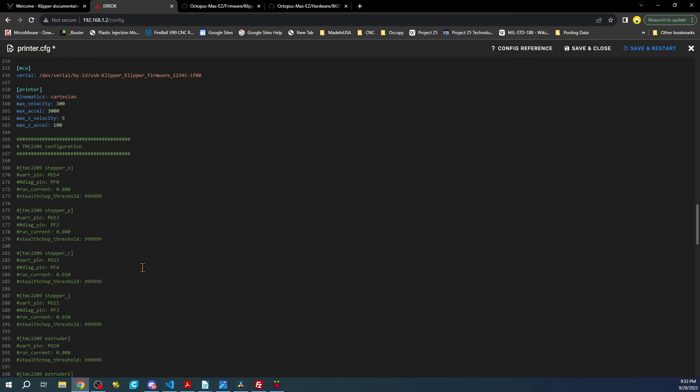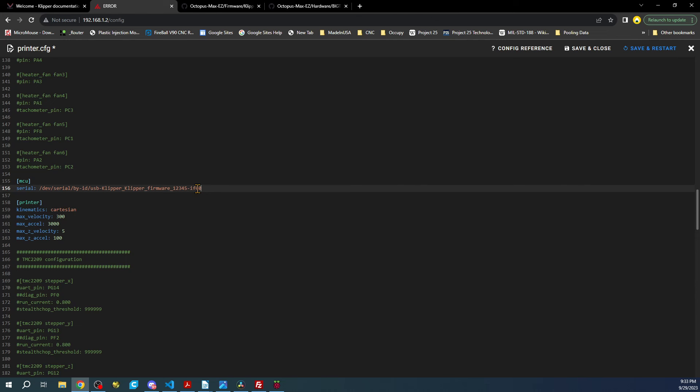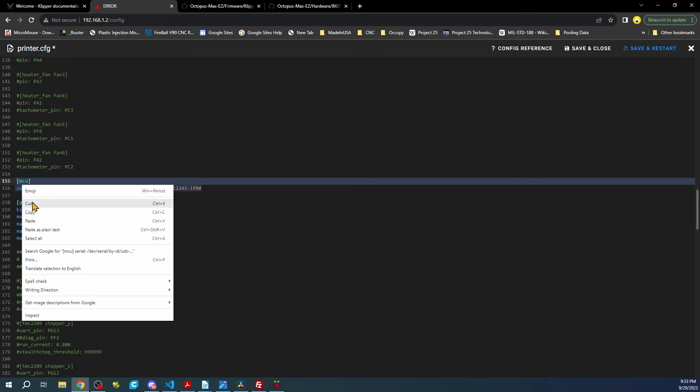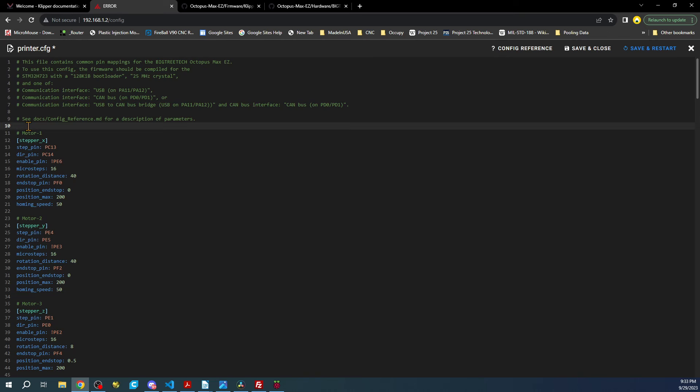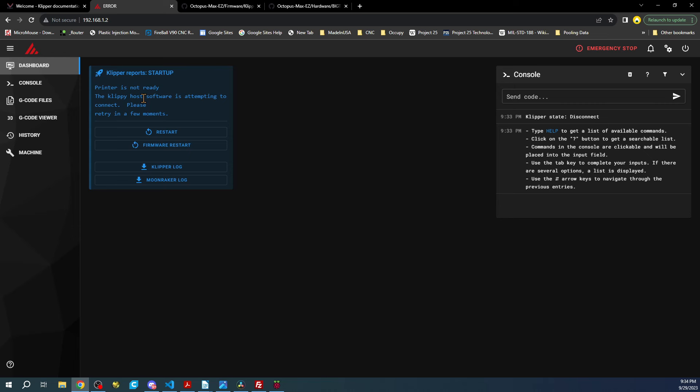When we do the build we'll need to pay attention to this, but for now I'll show you what I like to do to simplify things. We're going to find the MCU section in this file and put it at the very top — copy the line and the label above it and place it up here. This simplifies your life later on in case things change. Our MCU is the processor in the center of the board. Now save and restart. There's still going to be an error because the firmware isn't built yet.